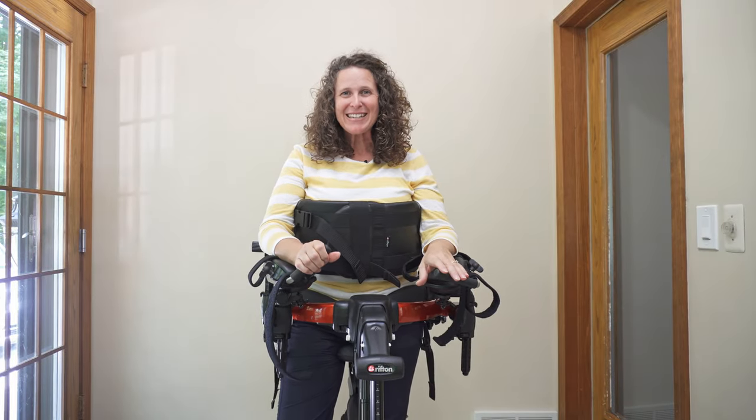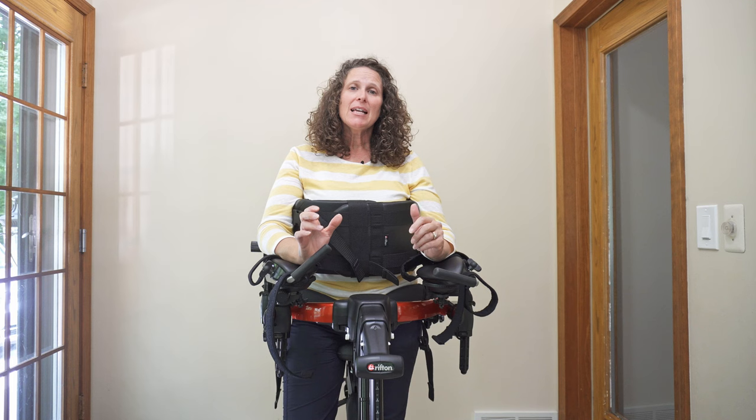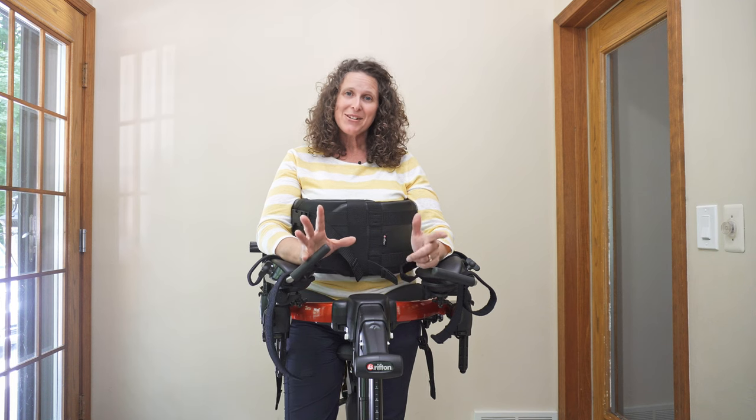Hello, my name is Kathy Ripmaster. I'm a physical therapist, and today I want to talk to you in depth about the Rifton Pacer, and specifically with a person who presents with a significant kyphosis.